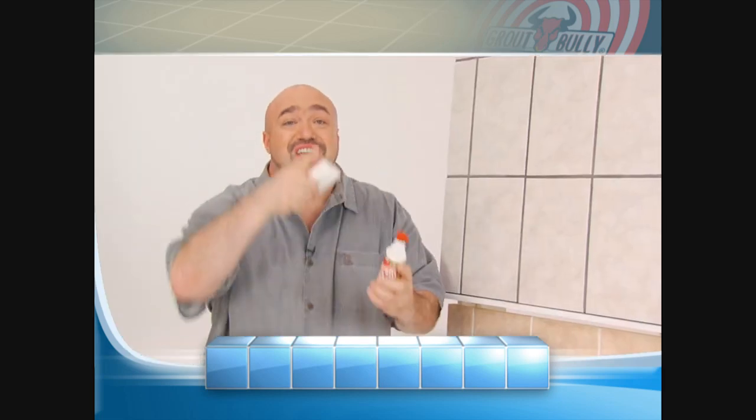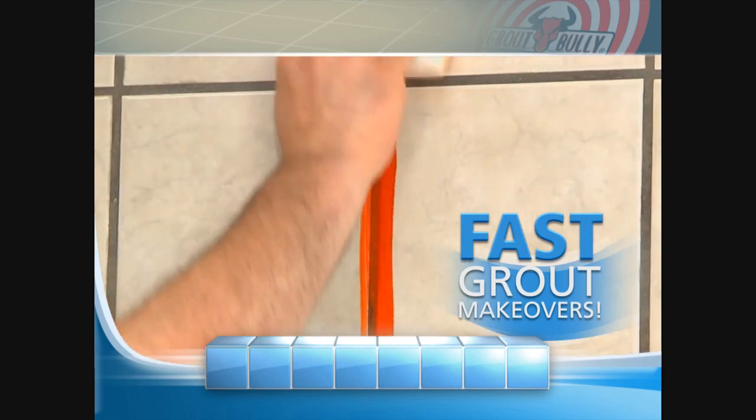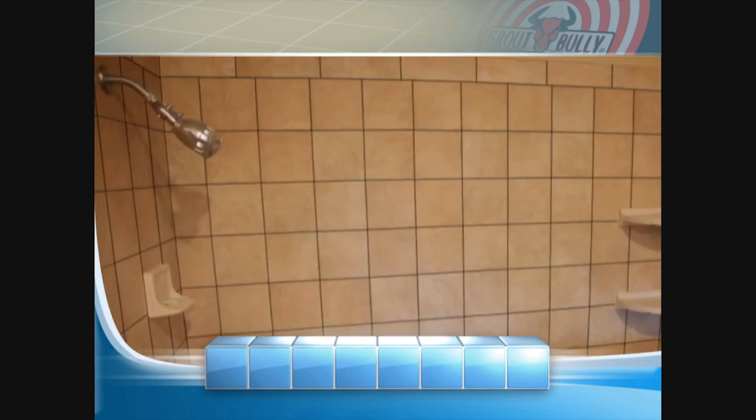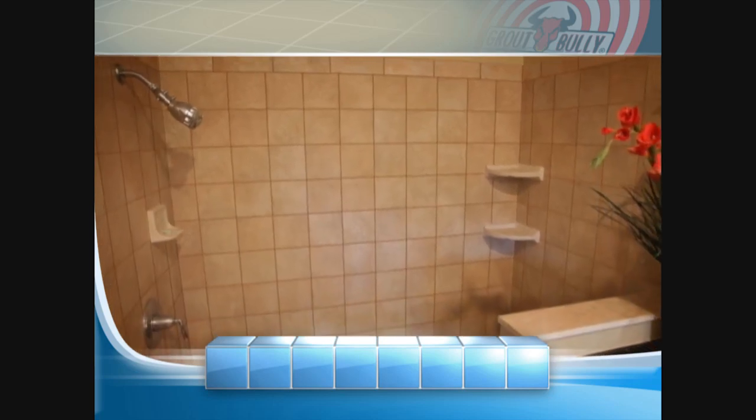With our color chargers, you can now take an ordinary room and in minutes do a complete makeover, changing grout colors fast and easy. So you'll go from this color, to this color, to this color, as many times as you want.